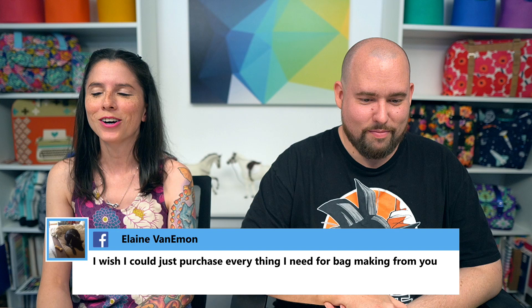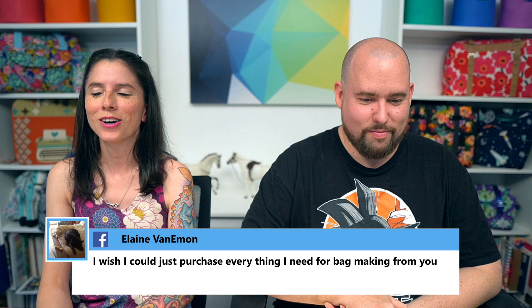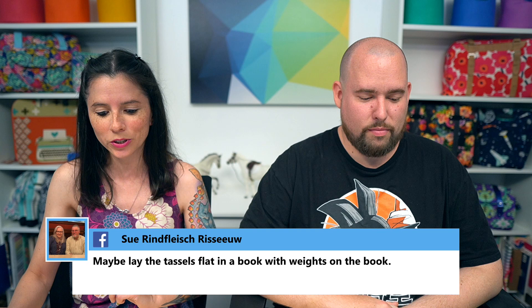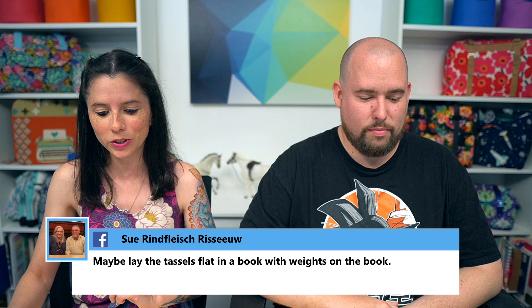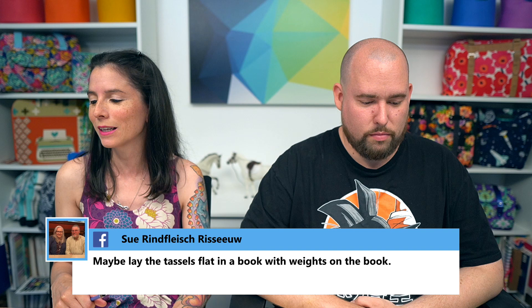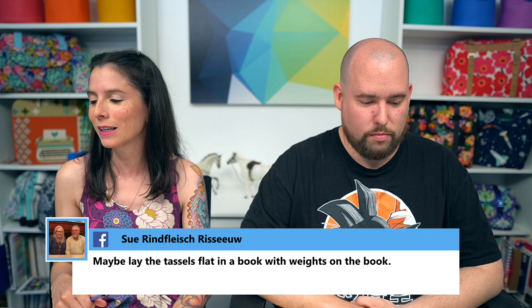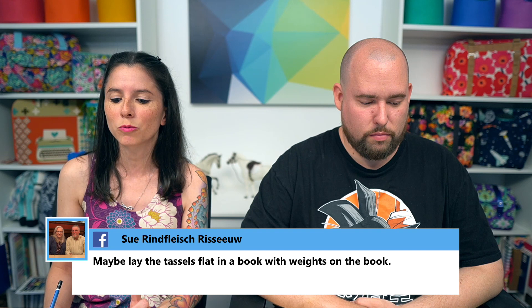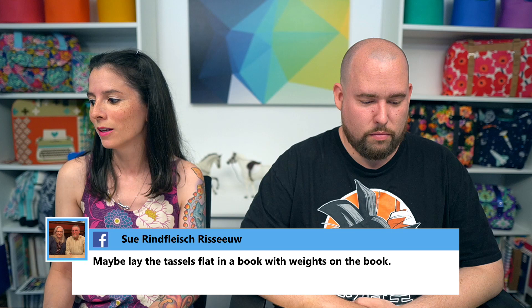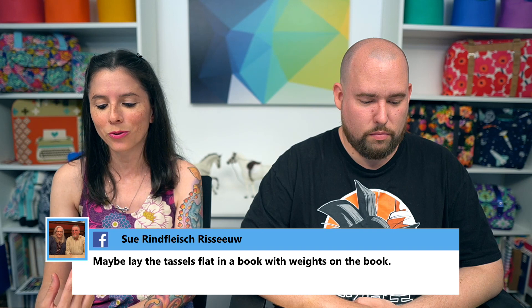Elaine said she wishes she could purchase everything for bag making from us. We don't sell interfacing currently, but we have pretty much everything else — hardware, zippers, zipper pulls, and notions. If there's a particular notion we don't carry or you've used a cool one lately, feel free to email me — I'm always on the hunt for new notions. Next Sunday I'll be demonstrating a notion someone emailed me about recently that I'm very excited to share.